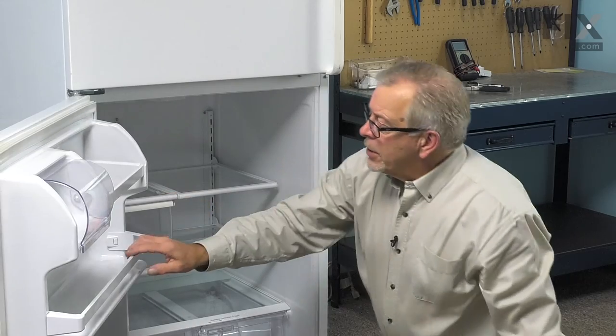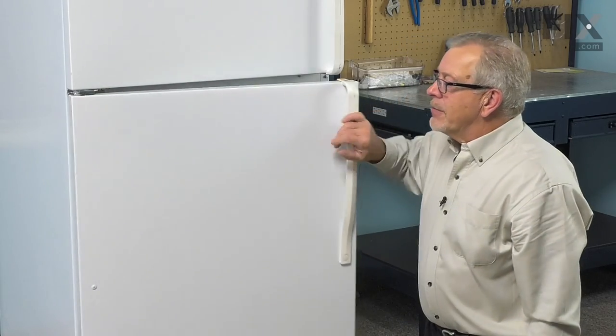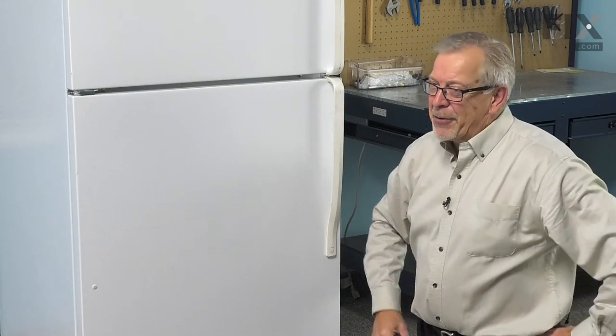We are now ready to reload the shelves, put the refrigerator back in, and our repair is complete.